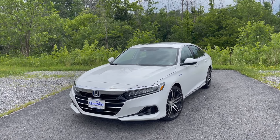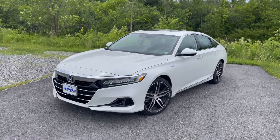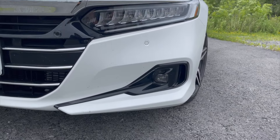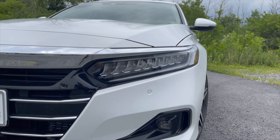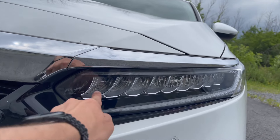Check out this 2021 Honda Accord Hybrid Touring. You can tell it's a touring model by the wheels. For 2021, you can tell by the way the fog lights are shaped — it's different from the 2018 to 2020 models. The headlights are also different: usually the high beam was a big circle, but now it's all integrated in here.